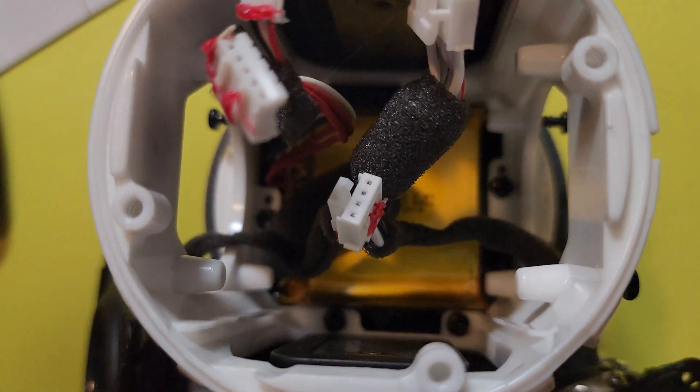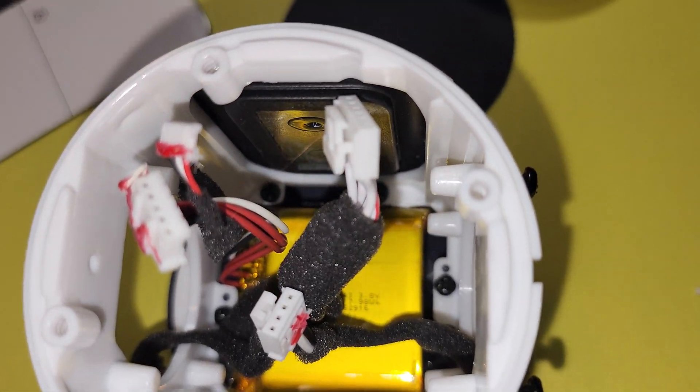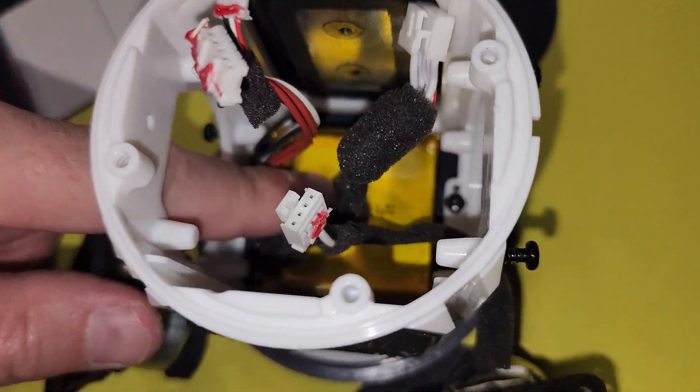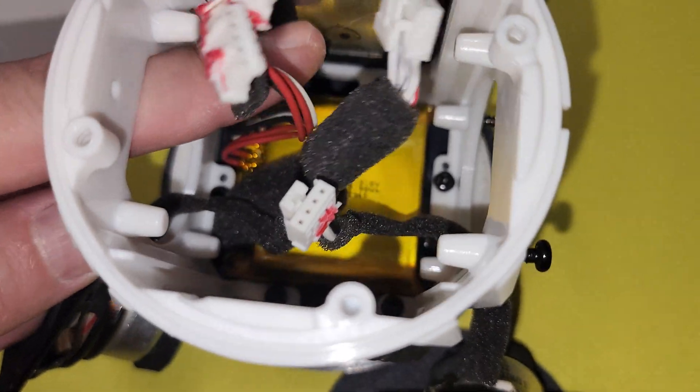Once you have this cap pulled off, you can look down there and see a bunch of screws that are holding on your bottom cap. When you get those screws off, that'll allow you to get to your battery. Your battery cable is this cable right here.